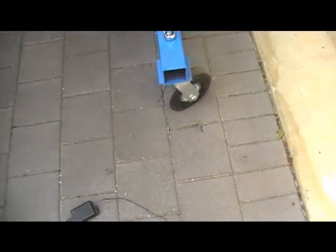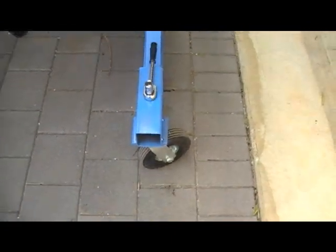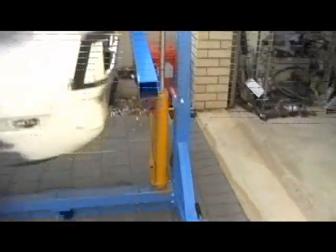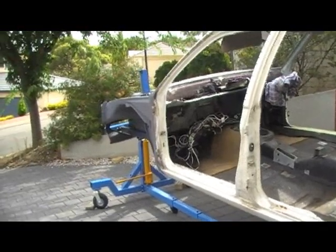This rotisserie hasn't got any locking pieces on the wheels, but it's fairly heavy and I've got a flat ground so it shouldn't move anywhere. Yeah, that's about it I guess.